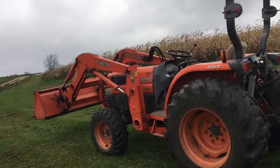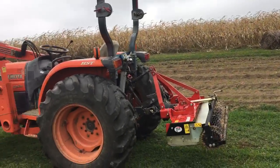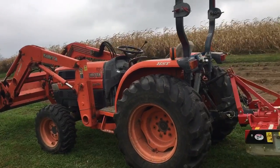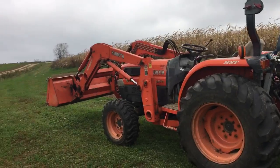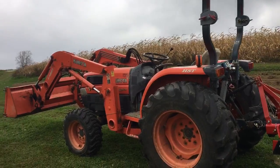Here we go. This is Second Cloud and Lift Farms. We do vegetables for farm-to-table restaurants. We're kind of like a specialty farm. Everything is organic, so we've got them sprayed. It's good, nutritious food that we get out.